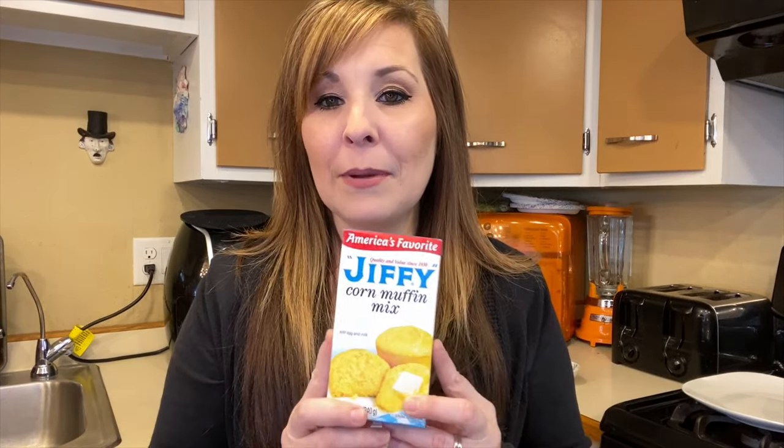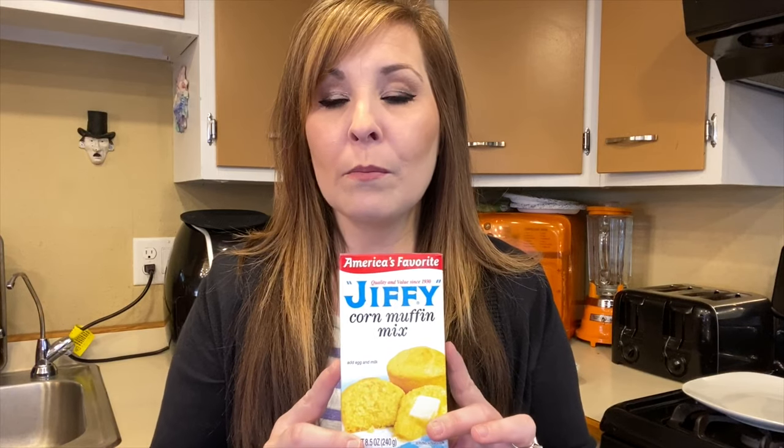Hi everyone, thank you for coming back to my channel. I'm Stephanie — if you're new here, today we are going to be making cornbread in the air fryer, and we're just going to be using the basic Jiffy cornbread mix.